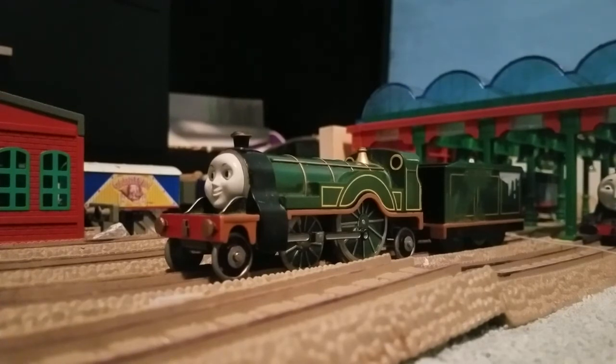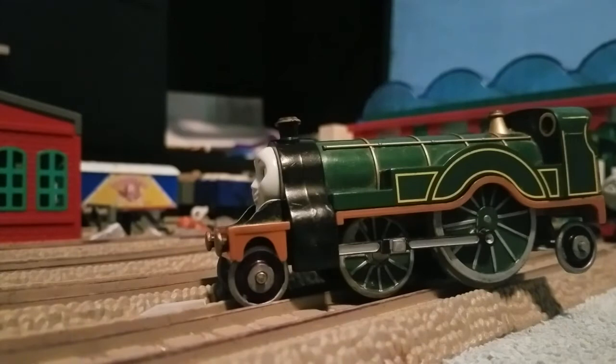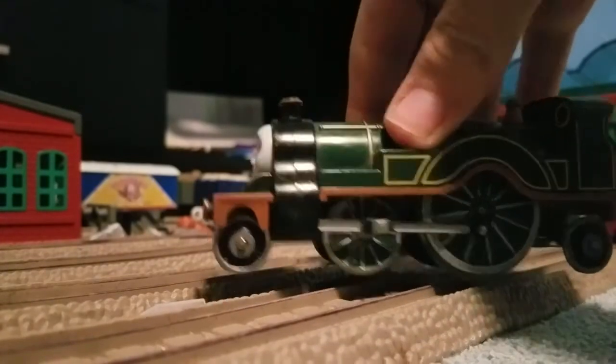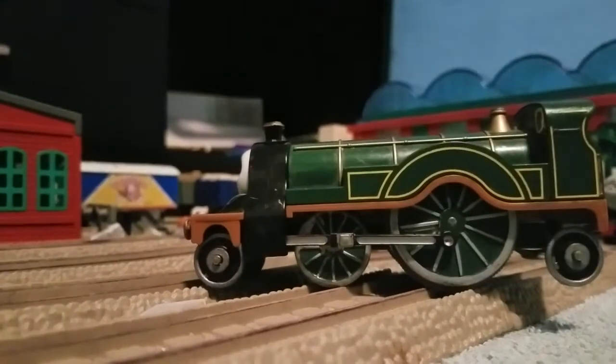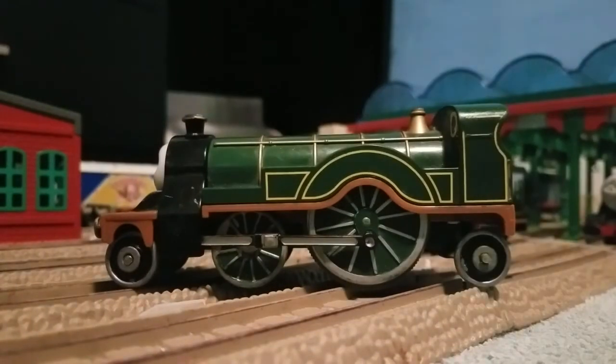Since she was never in the Railway Series, I thought I'd make her look like her TV series style, with the two big driving wheels and four small wheels.